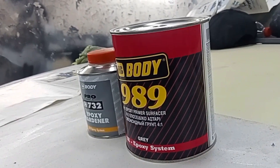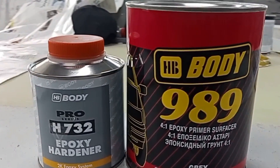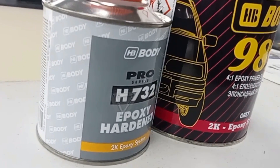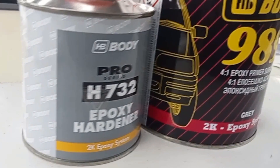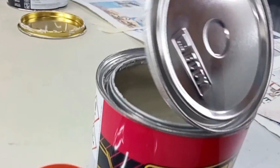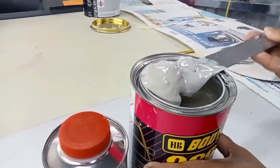The primer here is a primer in the front of the camera. I will show you the video on the channel. I use a primer here. This is Epoxy Primer for the Epoxy Primer.